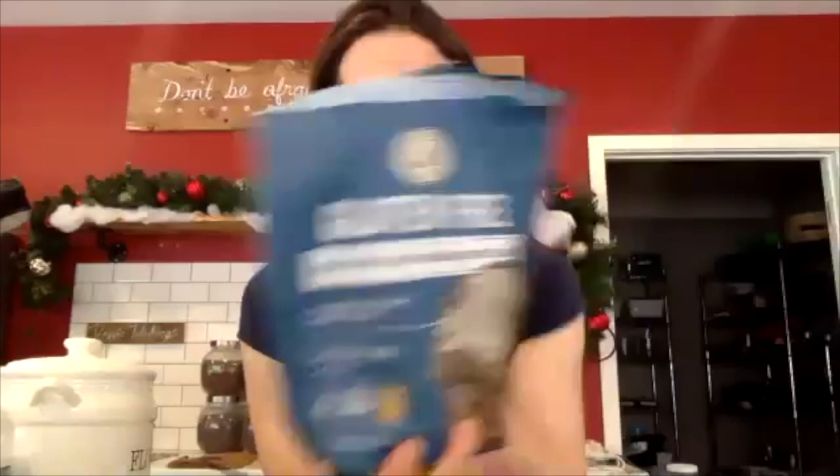The first thing is that if you want to make these gluten-free, you totally can. Just go ahead and choose a baking mix like this one, where it's a measure-for-measure gluten-free baking mix. It works awesome — no one can ever tell the difference in my house if I'm using this or regular flour.